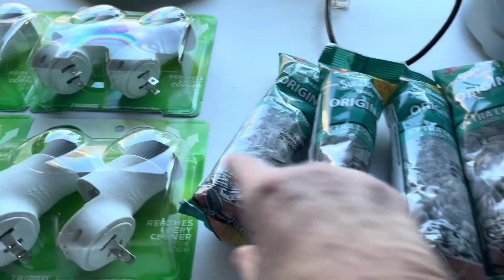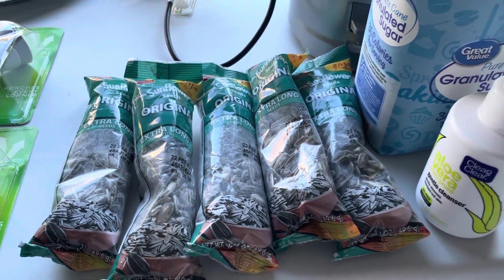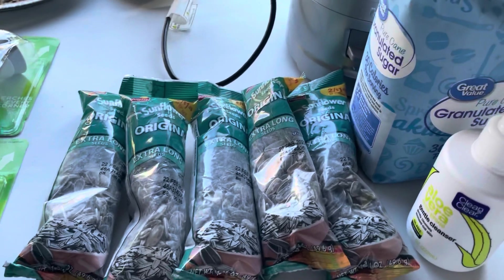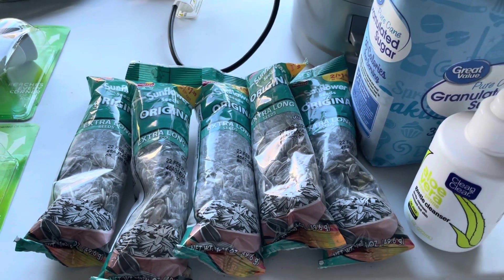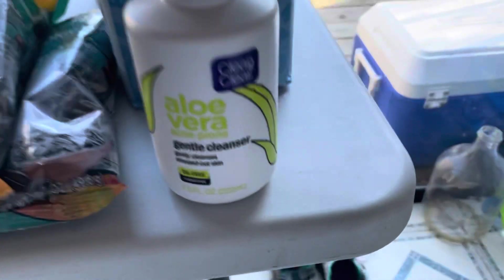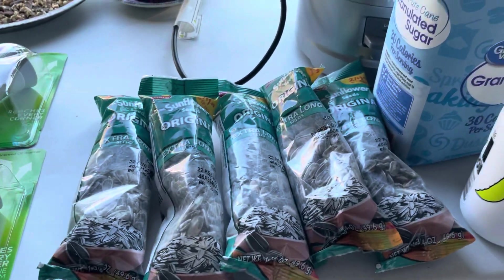That's one, two — $2.50 — and I had a three-dollars-off any Pepsi, Frito-Lay chips, whatever. It's three off of five, and that's a five-dollar purchase, so that was a 50-cent money maker. I also got this aloe vera Clean & Clear gentle cleanser. This was the most expensive — it was $6.27.